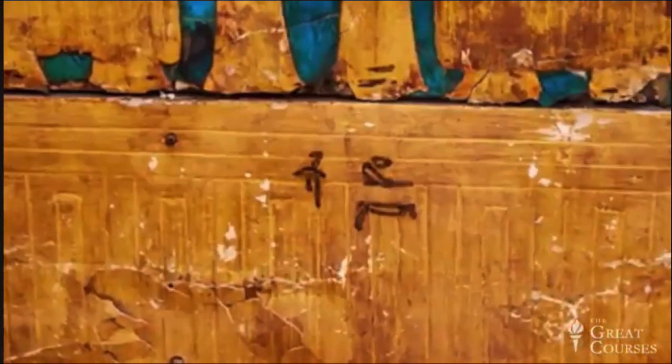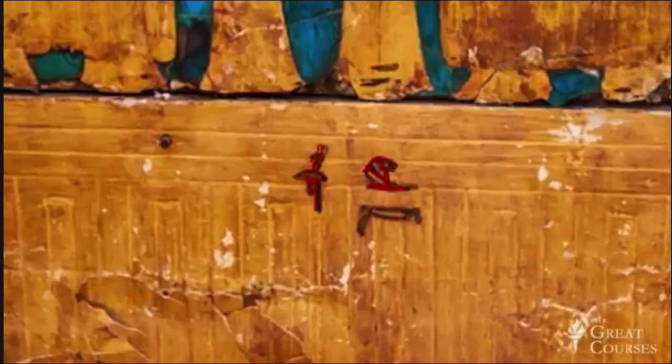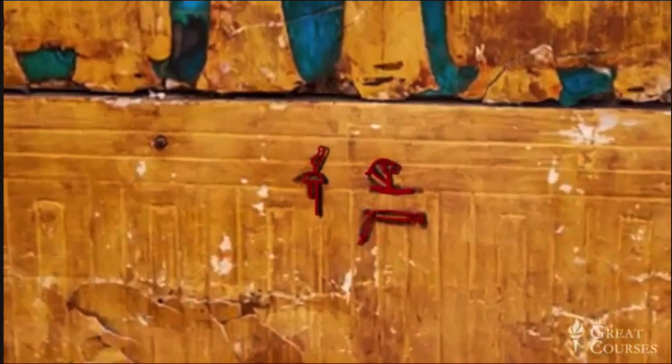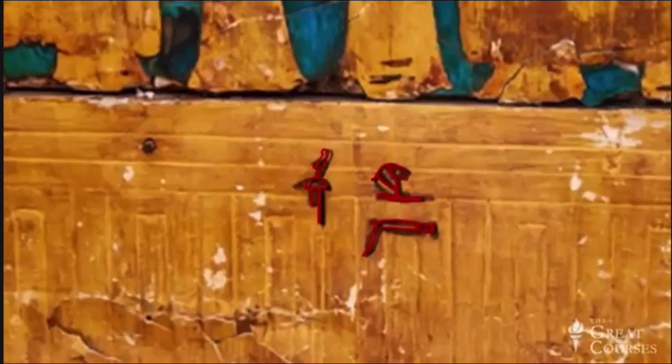Let's see what's written on its counterpart, the opposite side of the shrine. Again, we see 'front' and 'west,' this time reading right to left. Beneath them is a whip — the hieroglyph for north. This north hieroglyph makes sense: if the opposite counterpart faces south, this side will face north.